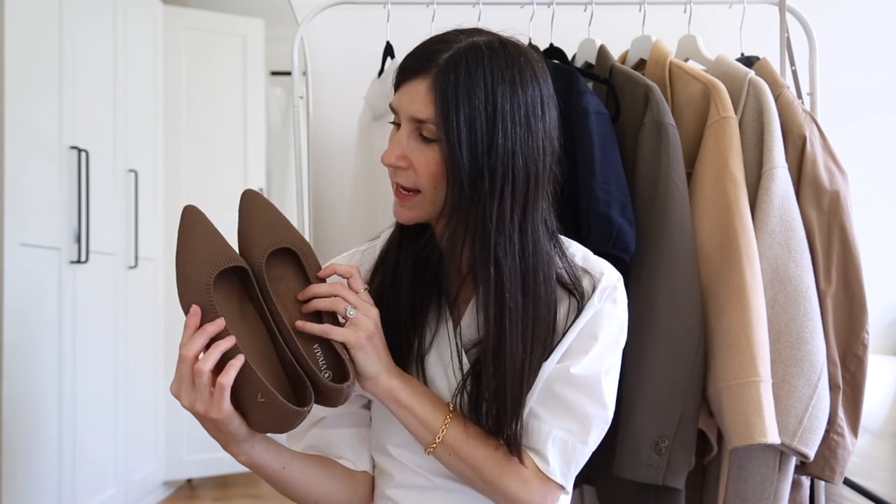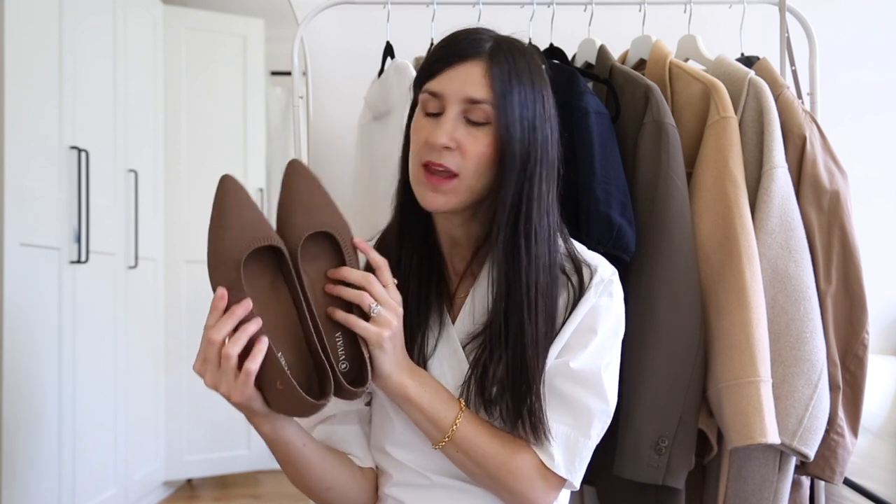I want to start with what I think is Vivire's hero shoe — the Aria 5 in the espresso color. They have quite a tightly woven texture and are a classic pointed toe flat. As mentioned, the Aria 5 is blended with cotton and hemp, so super easy to care for. They're shaping up to be one of my most worn shoes of the winter — I love the darker neutral brown and they're easy to slip on.